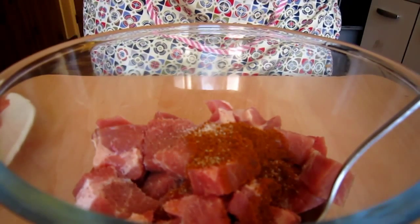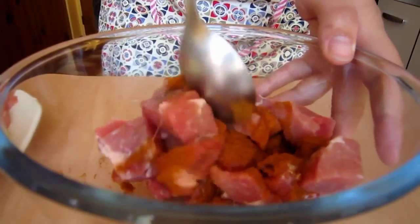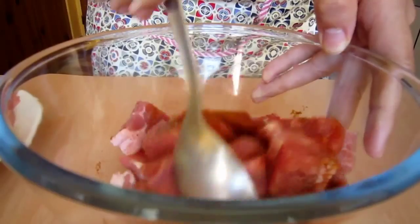Transfer pork to a bowl and season with 1 tbsp sweet paprika. Generously season with salt and pepper, toss to coat, and we will leave it there for about 50 minutes before cooking — just enough for the seasoning to soak into the pork.